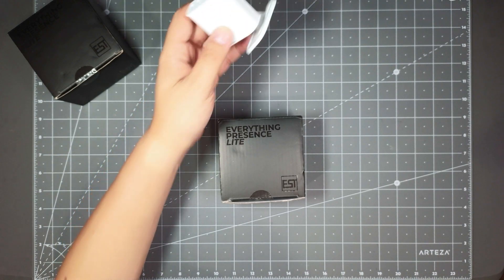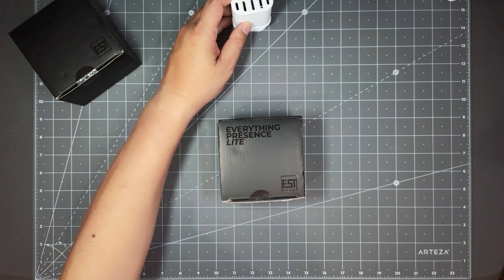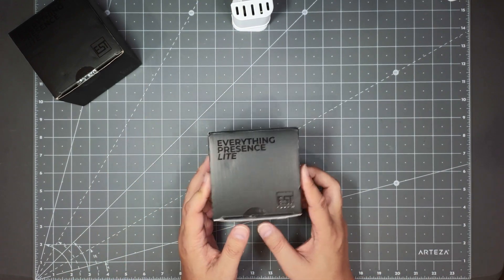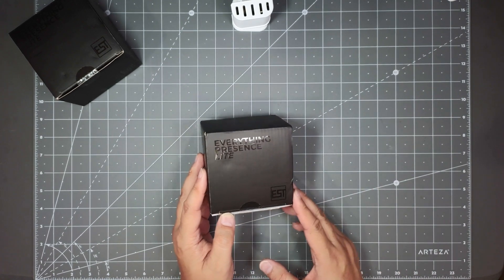They have a new version that I wanted to pick up. This one here has a 3D printed case, but now they have an injection-molded one with a few improvements. Let's go ahead and do a quick video to unbox it and take a look. The setup is supposed to be really easy too.